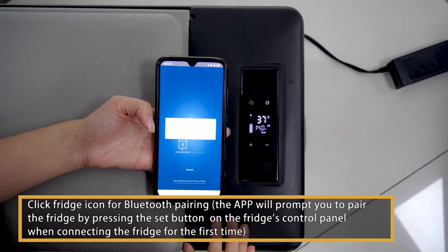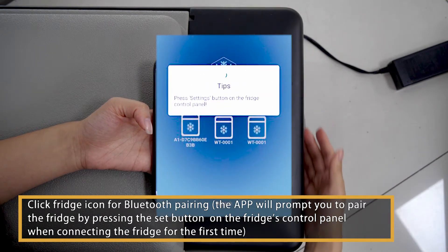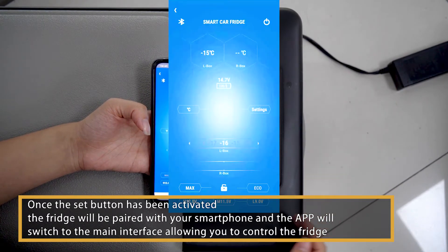Click the fridge icon for Bluetooth pairing. The app will prompt you to pair the fridge by pressing the set button on the fridge's control panel when connecting for the first time. Once the set button has been activated, the fridge will be paired with your smartphone and the app will switch to the main interface, allowing you to control the fridge.